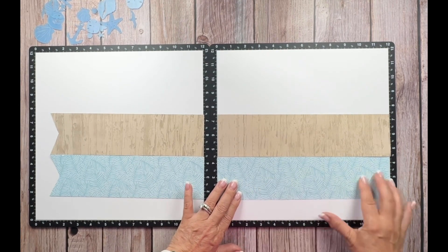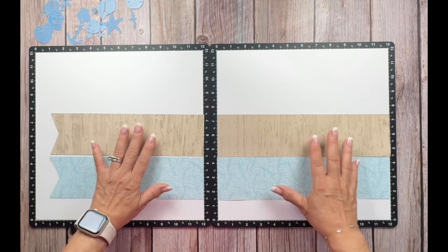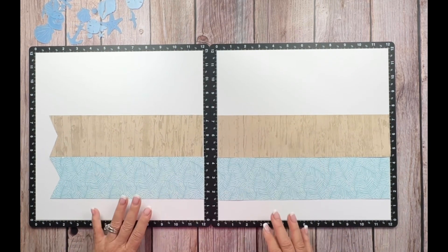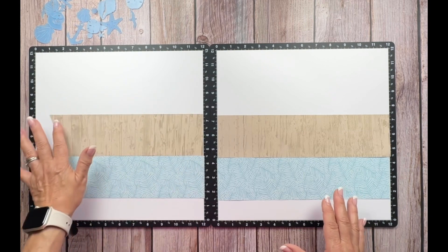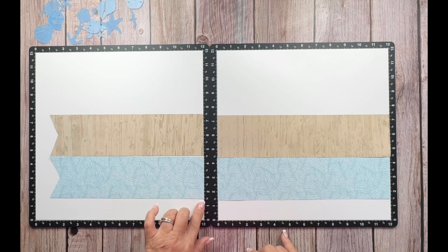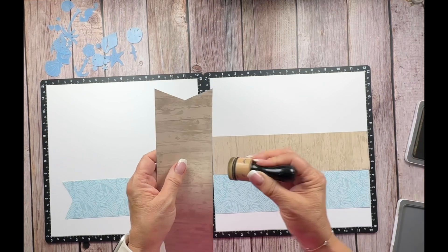Now I have these four strips of paper. This lagoon color one I cut at three inches by 12 on the right, and on the left I have it at three by eleven. I did the same measurements with the wood grain paper. I want to give it a little definition, so I'm going to take some toffee ink and put it around the edges of my paper. I also have them situated at one and a half inches from the bottom. I'm taking a blending tool and going around the edges with the toffee ink.